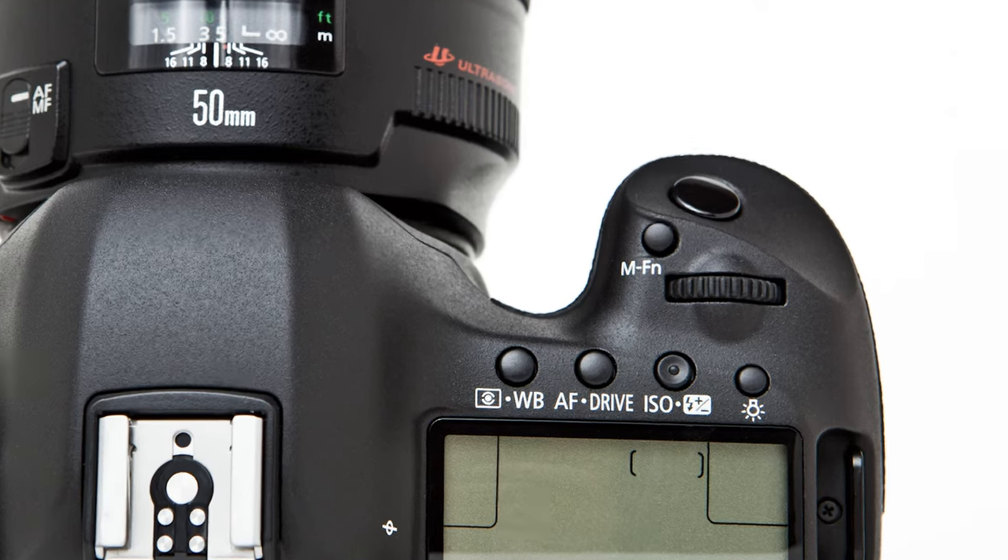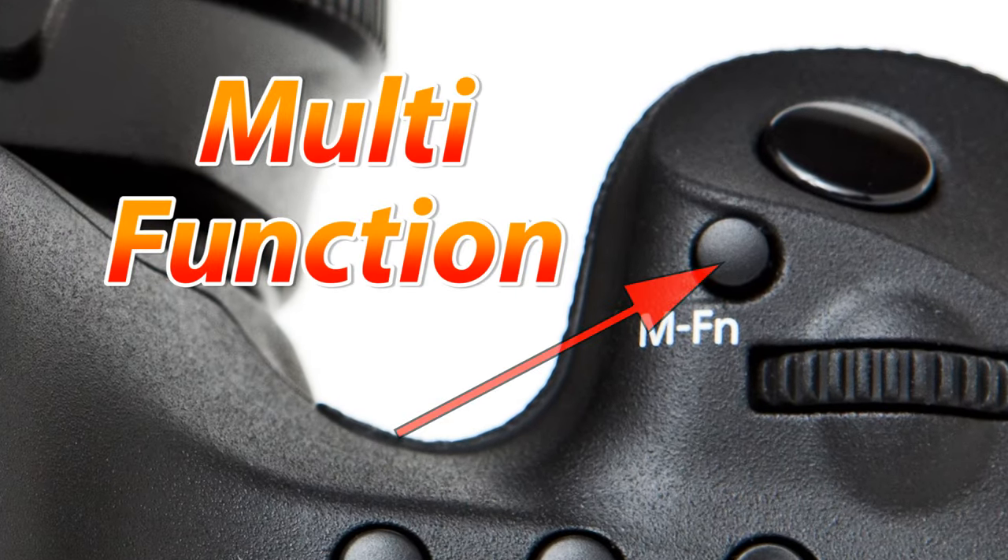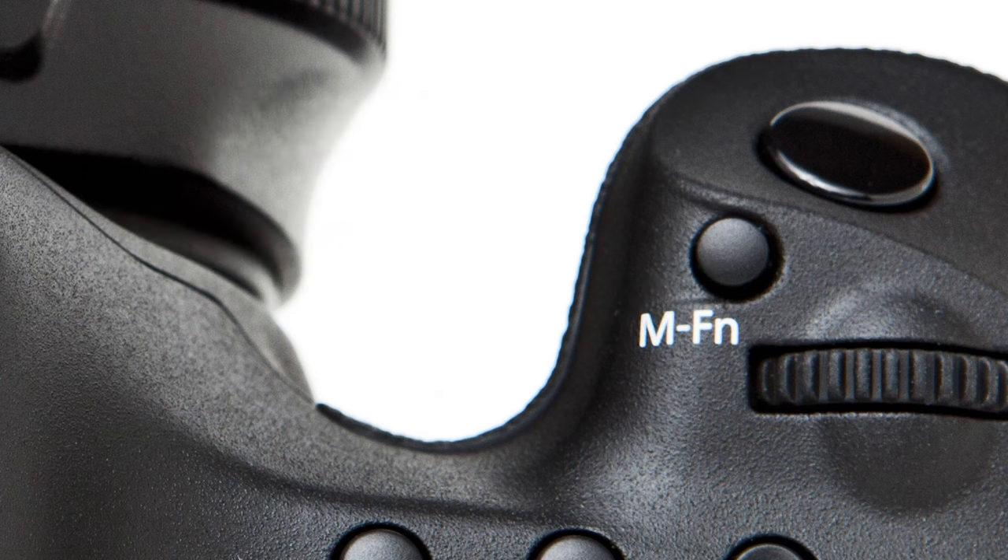Next we have the MFN button which stands for multi-function button. It is most useful when toggling through your focusing clusters, and I'll have to show you a different video later that describes how to use it.